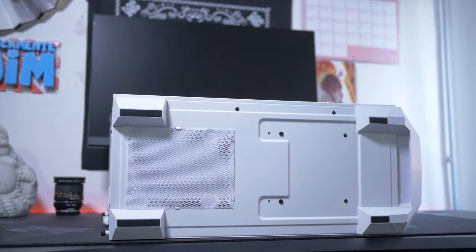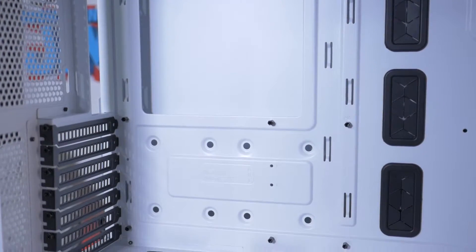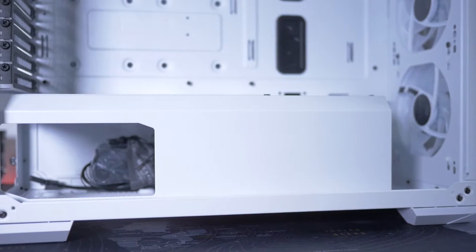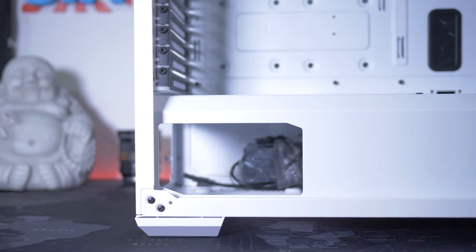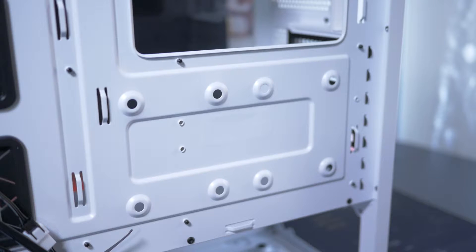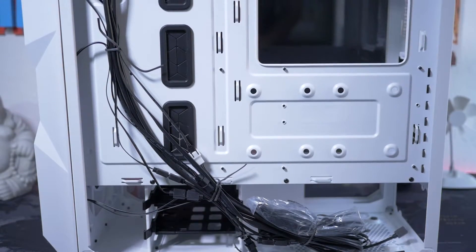Sotto troviamo un ulteriore filtro antipolvere rimovibile per l'alimentatore. L'interno del case può ospitare schede madri ATX, micro ATX, mini ATX oppure EATX, con molti buchi gommati per far passare i vari cavi. E sotto abbiamo la finestra per mettere in bella mostra il nostro alimentatore. Sul retro invece abbiamo parecchio spazio per il cable management, con la possibilità di installarci hard disk da 2.5 e 3.5 pollici, e l'alloggio per quest'ultimo è rimovibile.